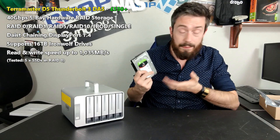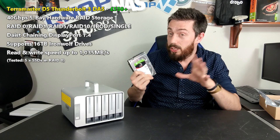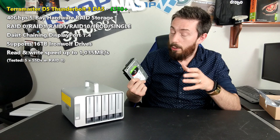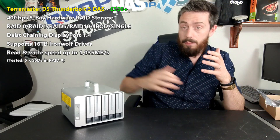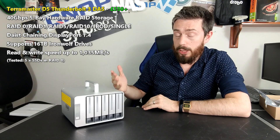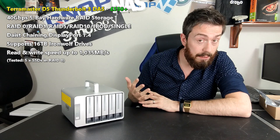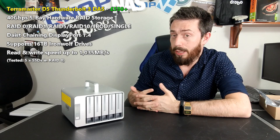It supports the very latest hard drives. I would advise RAID-suitable drives — IronWolf at the moment. If you go for the IronWolf series you'll get good RAID performance. The device also supports the latest SSDs. Looking at TerraMaster's specification sheets, populated with SSDs in a RAID 0 — which is a fairly unsafe setup — you will get over 1,000 megabytes per second with the right media.